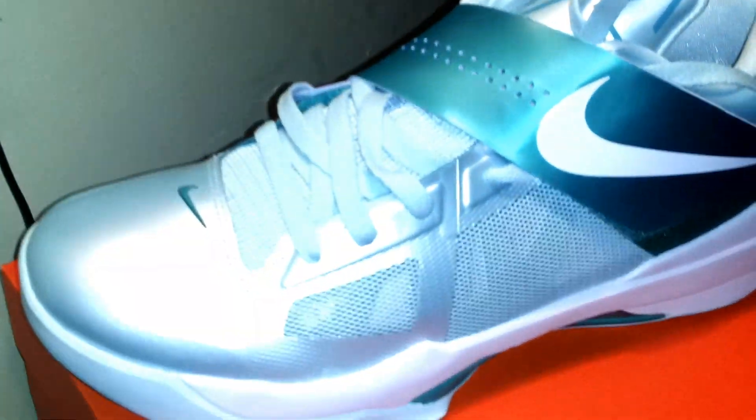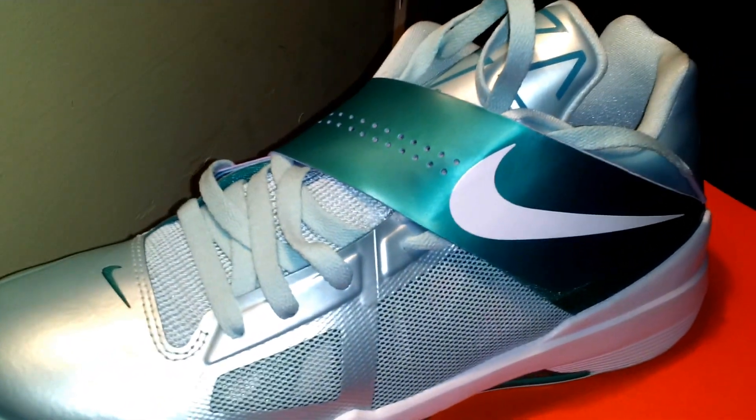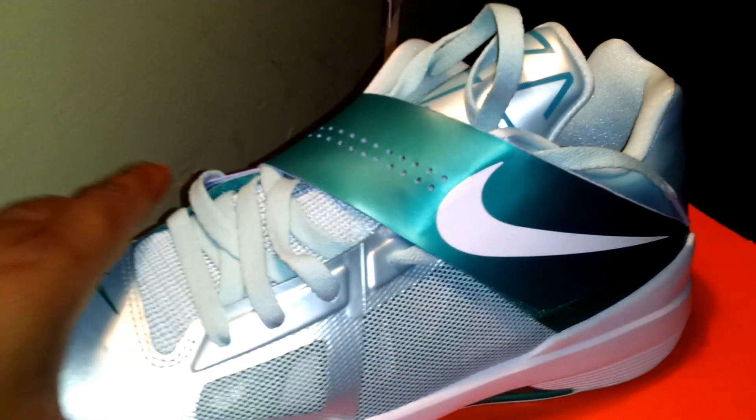What's up YouTube? I'm back with part three to the Nike Easter Pack. Y'all should know what shoe that is already. The Nike Zoom KD4 Mint Candy New Green. Let's get into it.